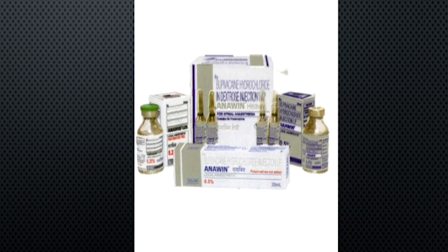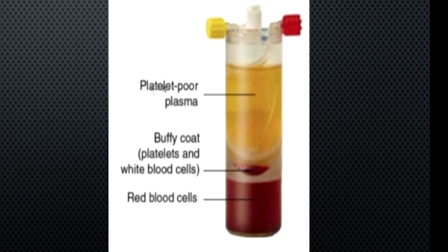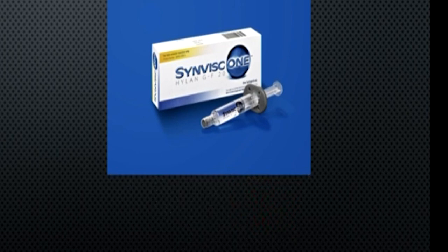The anesthetic agents typically used are lignocaine 2% or bupivacaine 0.5%, either a mixture or either one, so the patient gets good pain relief immediately if the injection has gone to the right place. Then we have steroids — the commonest used one is Kenalog or Triamcinolone Acetonide. And then obviously there are PRPs, which we sometimes give in muscle and tendon injuries, and Synvisc for knee joint arthritis cases.